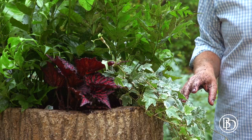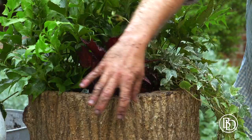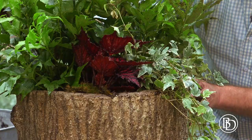Last but not least, a couple pieces of moss. It helps tie it all in together. Moss is a great top dressing and finisher for your pots and containers and planters, because it helps conserve water, but aesthetically, it looks fantastic.